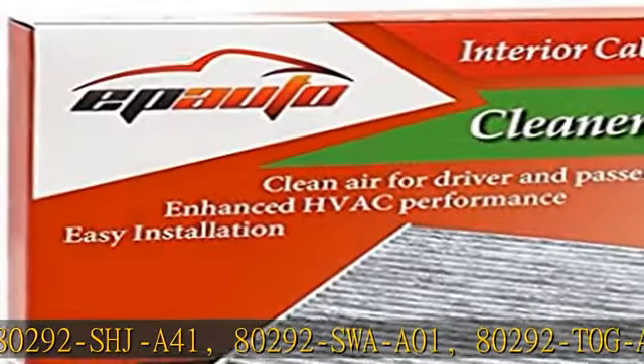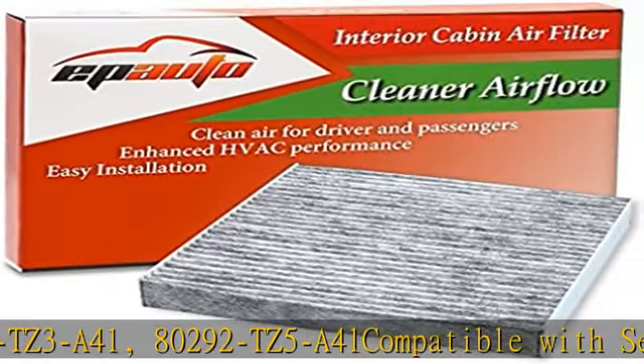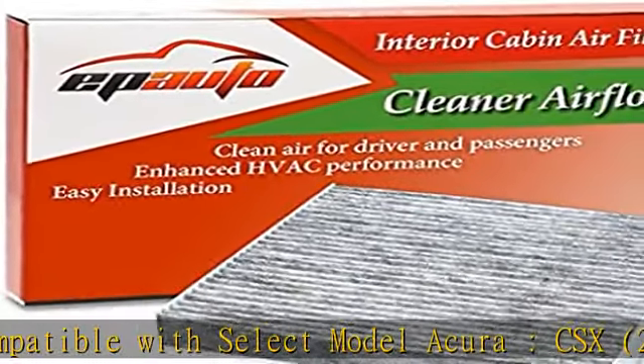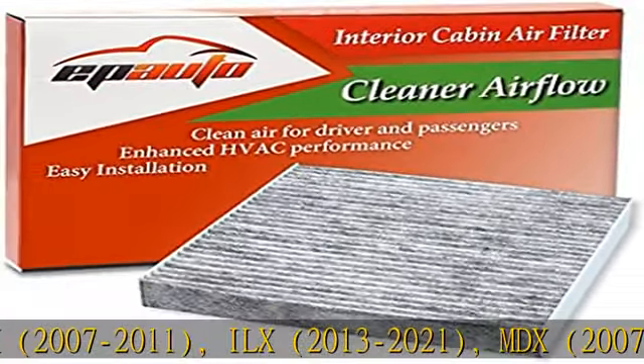Compatible with select Acura models: CSX 2007-2011, ILX 2013-2021, MDX 2007-2011 and 2022, RDX 2007-2018. Also compatible with 80292-TZ5-A41.